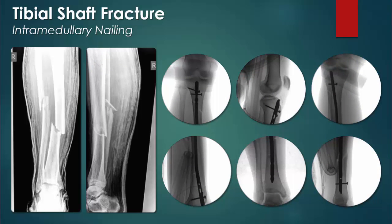Intramedullary nailing is the preferred surgical technique for displaced mid-shaft fractures of the tibia, whether open or closed, so long as the medullary canal is not deformed and infection is not present. As well, if the proximal or distal tibia is fractured, then fixation of the intramedullary rod may not be possible.